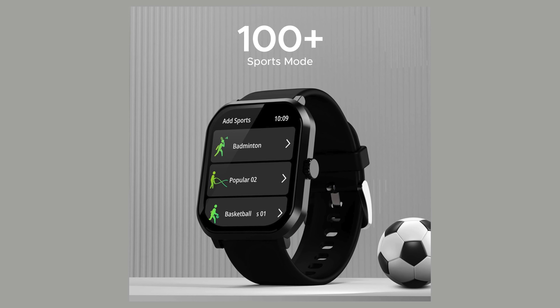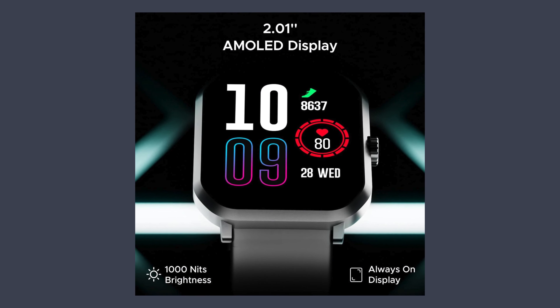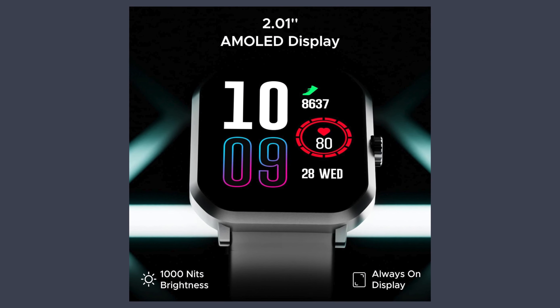This smartwatch blends style, functionality, and health tracking in a robust package suitable for active lifestyles. Check out the video description for buying links.